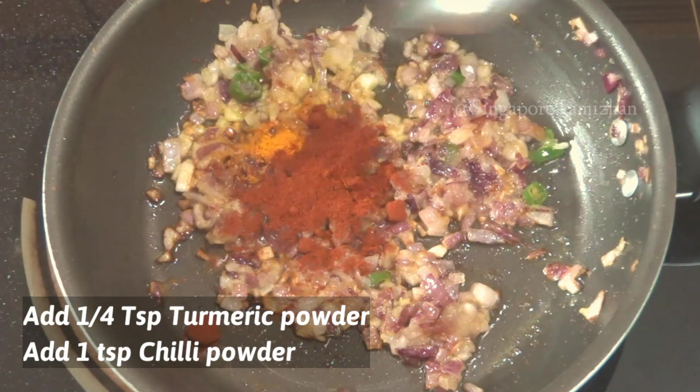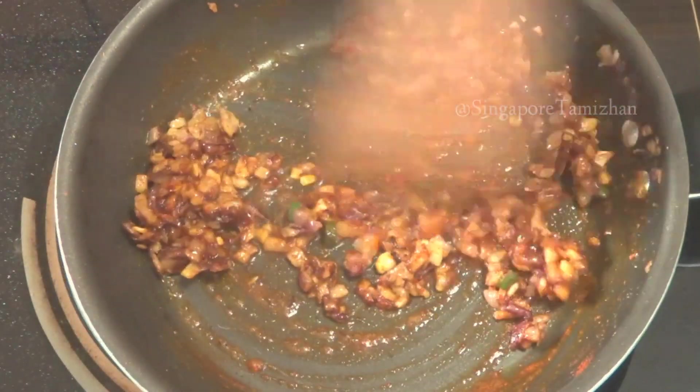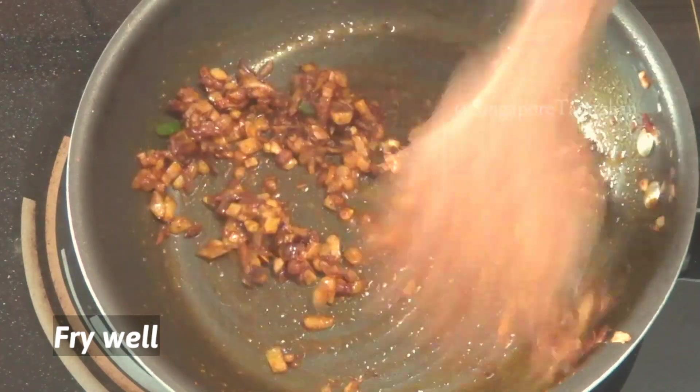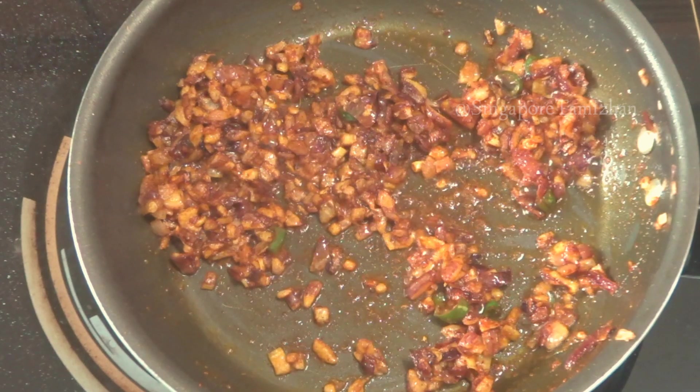Add 1 teaspoon of salt. Fry it on medium.